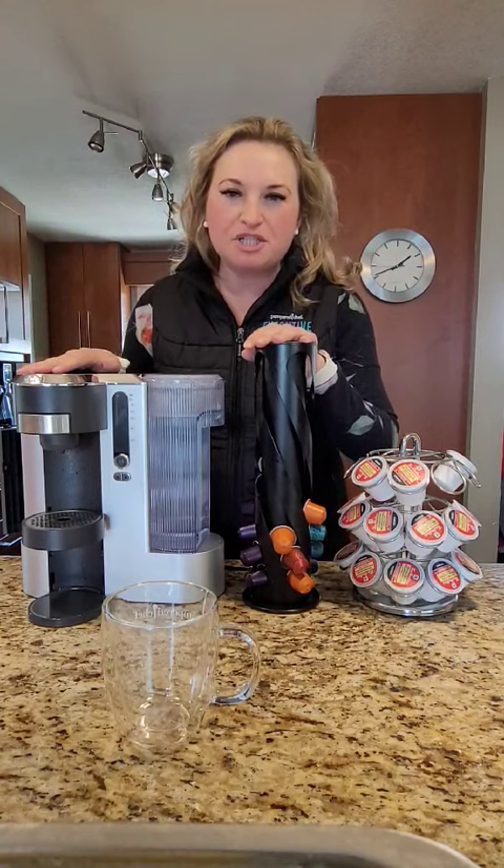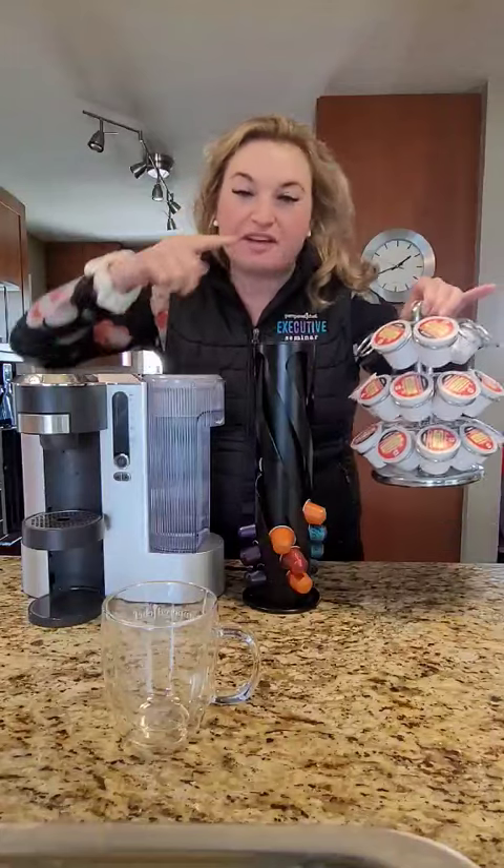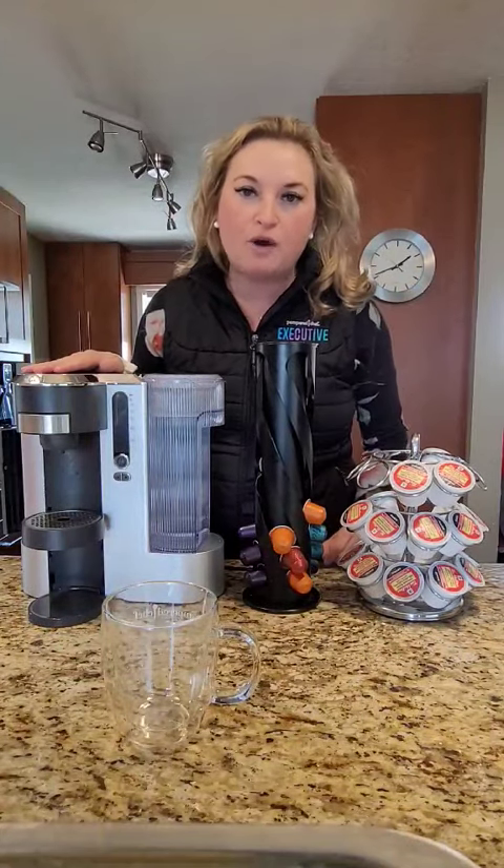Pampered Chef does coffee! We have come out with the most amazing deluxe coffee machine that is going to be able to make you the best tasting cup of coffee with a K-Cup pod, a Nespresso pod, or ground coffee.